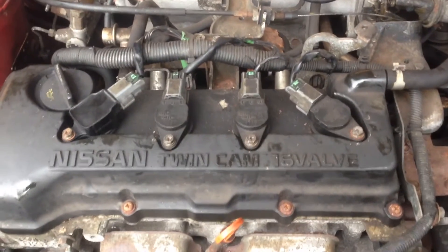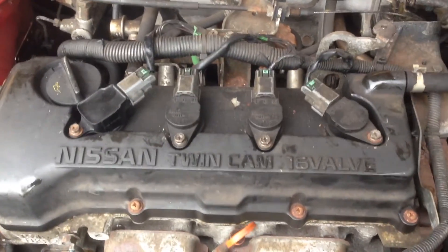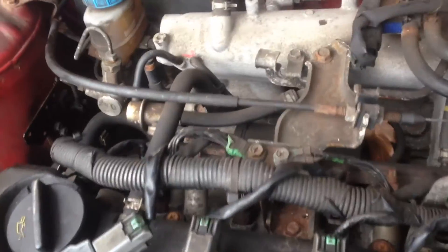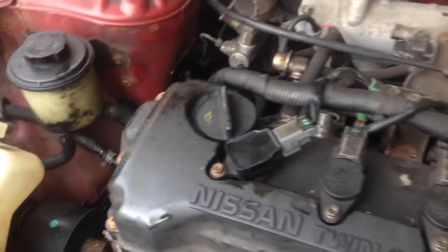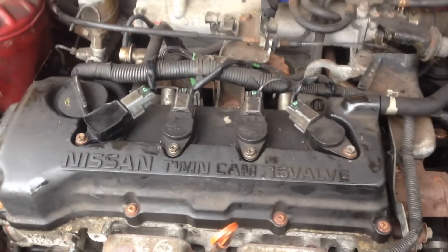I cranked it over without the coil packs in to build a bit of oil pressure, and now I've put the coil packs in — let's see if she starts. She's running! Though I think there's a misfire on one of the cylinders — it's knocking a bit. And she's died out.